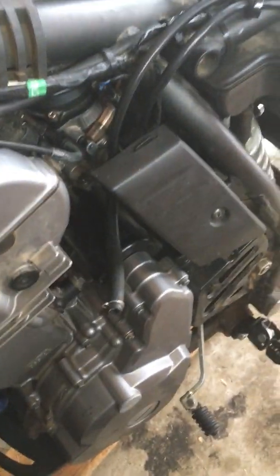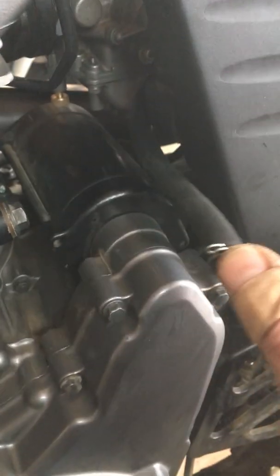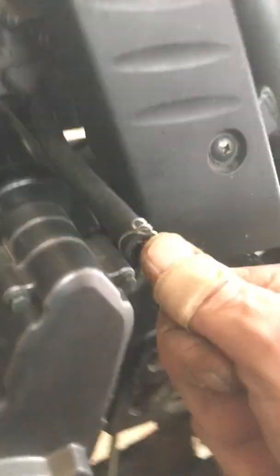A quick video on how to get the carb out of the bike — my way. It's not the only way, but it's my way. I'm gonna take this clip off so we don't lose it, and then we're gonna start moving the carb.